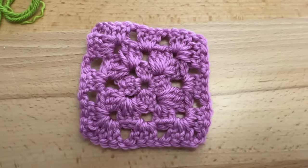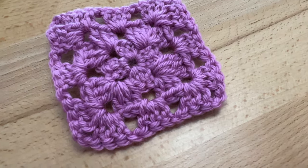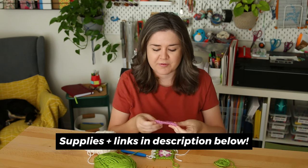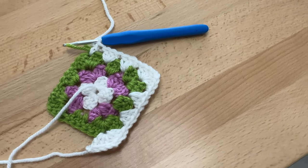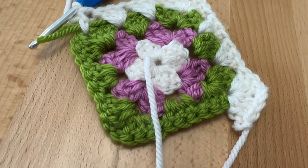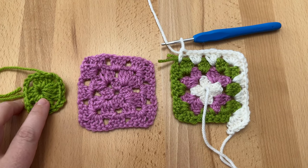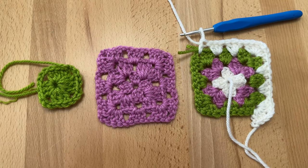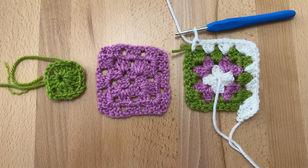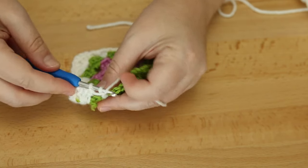I watched a combination of granny square tutorials I found on YouTube and I keep coming back to a few channels - I'll link them in the description below if you're curious. I'm constantly learning things I didn't know about crochet, like there are different ways to do a granny square. Some people like a more loose type of granny square, not so loose. This second attempt is on the more loose style.